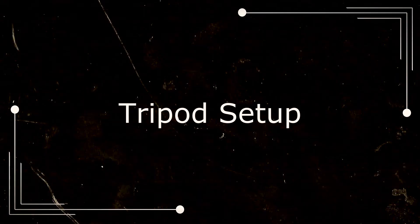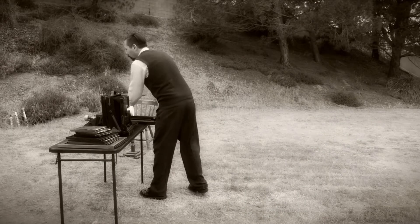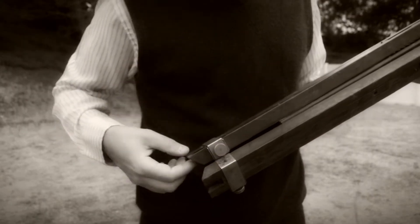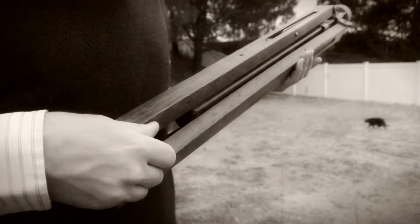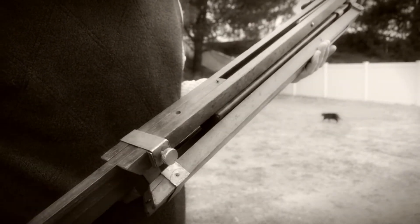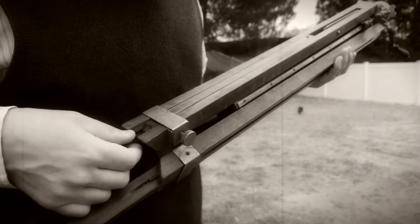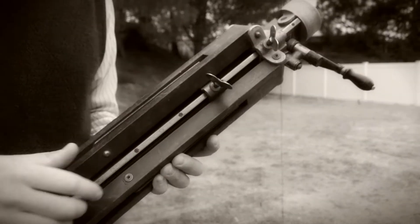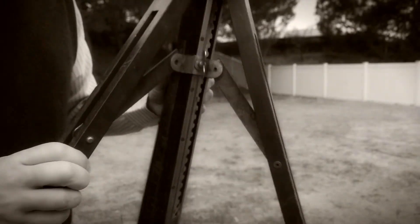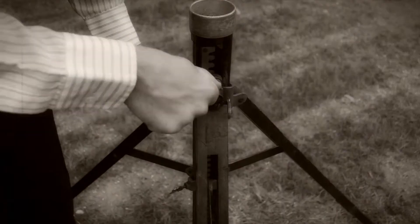Tripod setup. Let's start by setting up the tripod. First unlock the channel locks and slide out the leg extensions. Now undo the expansion lock. Make sure the extension and expansion locks are loose before extending the center column.